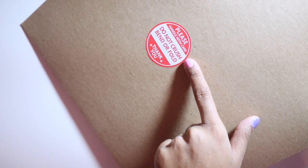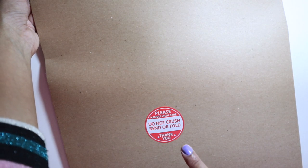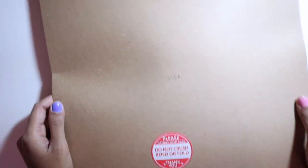For some of the larger mailers I got a sticker just because the stamp was very small in comparison to the size of this mailer. Then I write the invoice number and put it aside.